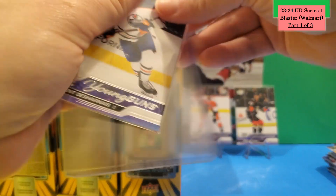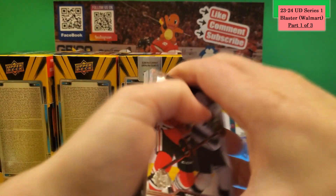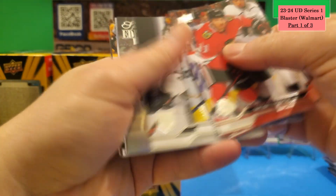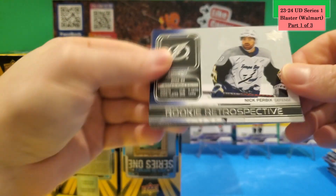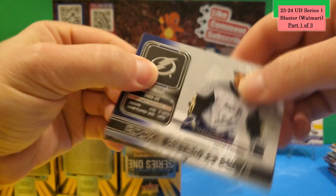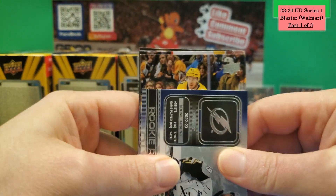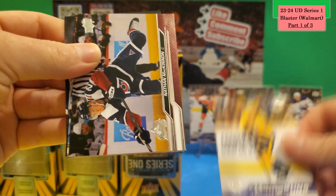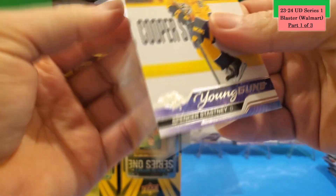Hoping that's not the last Young Gun we get. Two packs left. For 26 dollars, if you only get one Young Gun and a jumbo, I'm not sure that's a great deal. But there's another Young Gun in the next pack — a Special Edition Anze Kopitar, a Rookie Retrospective of Nick Perbix from the Lightning, and the Young Gun is Spencer Stastny for Nashville Predators.